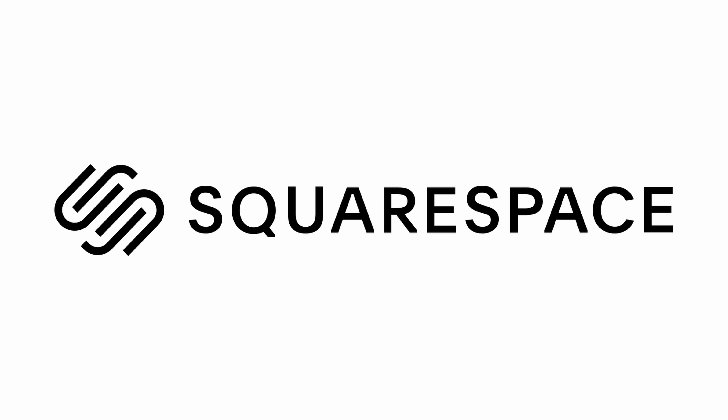This video is brought to you by Squarespace. If you need a website or domain, check out squarespace.com.